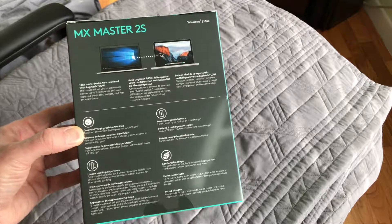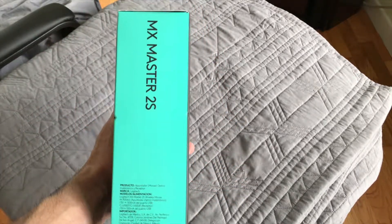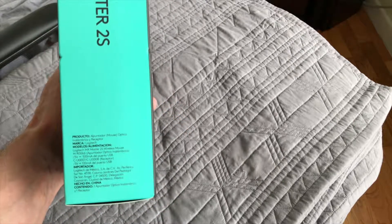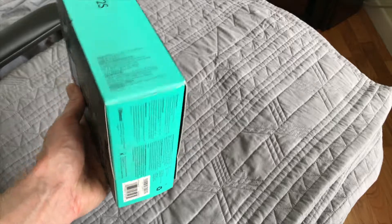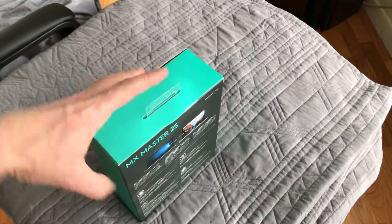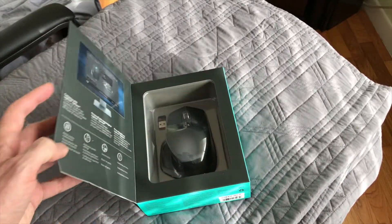On the back it's just showing Windows compatible, Mac OS compatible. This side has some general product information, and the bottom is pretty much the same system requirements — that type of thing. So let's go ahead and open this sucker up.